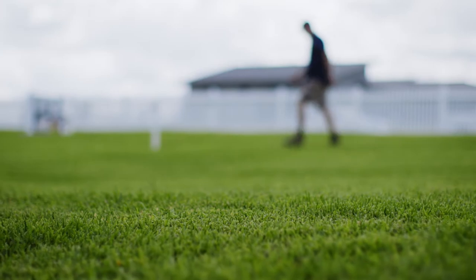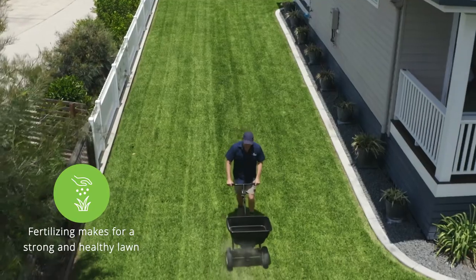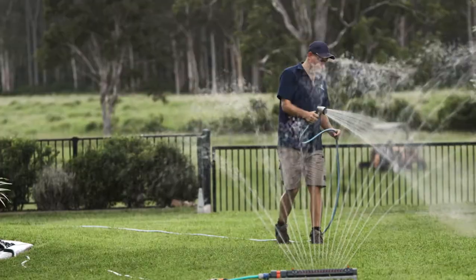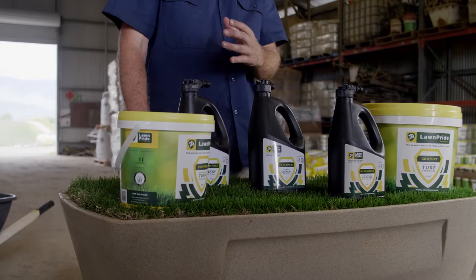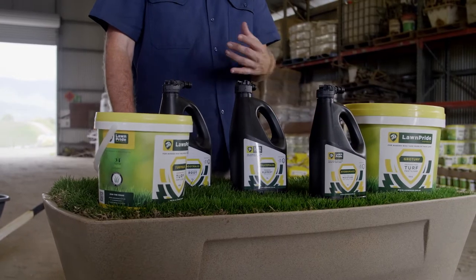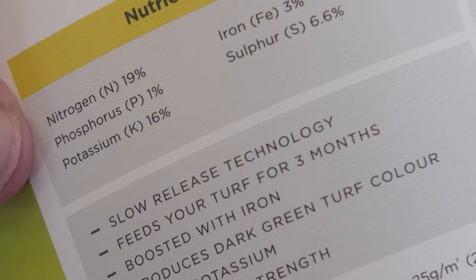Fertilising is one of the best things you can do to prepare your lawn for every season, as it makes it strong and healthy and ready for any conditions that lie ahead. A soil pH test helps take the guesswork out of your lawn maintenance and allows you to choose the right fertilizer for your lawn according to the exact nutrients it requires.